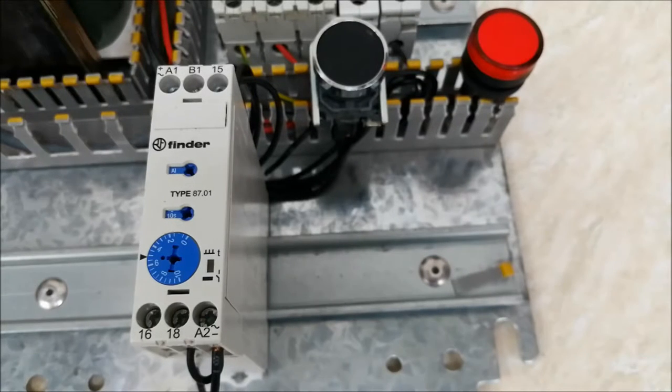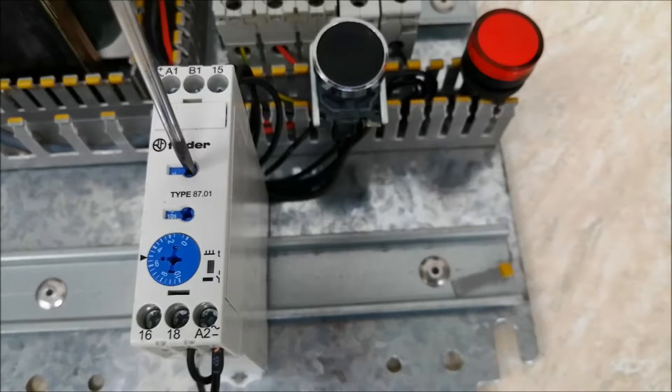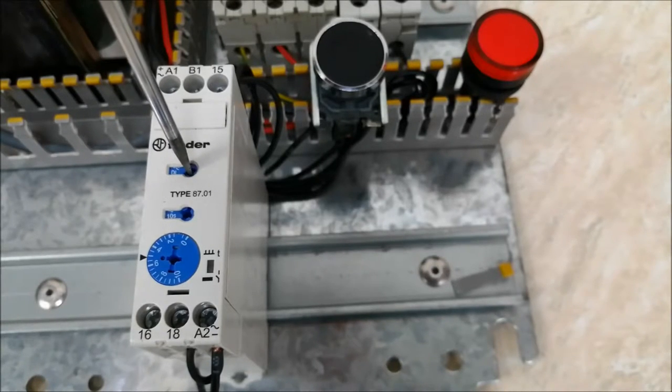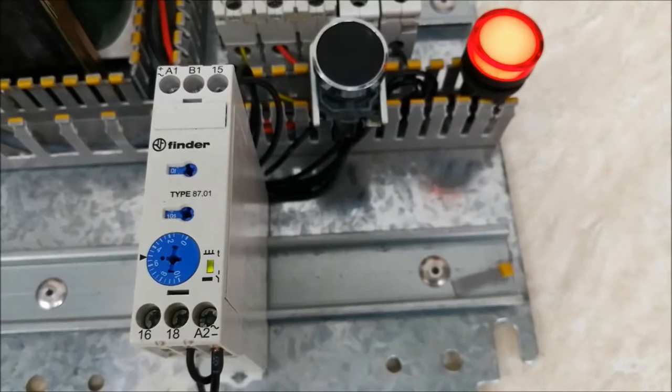The second mode is D1, or on pulse. Let me show you how it works by selecting the mode. At the moment the power supply is on, the output comes up immediately and it counts for 6 seconds, then it goes off. This is how this mode works.